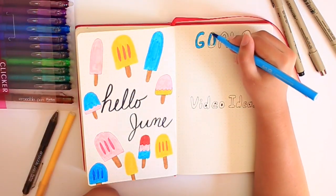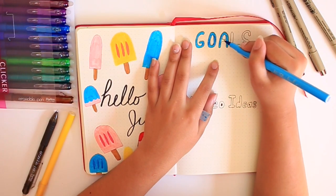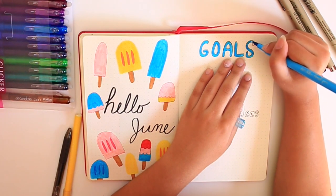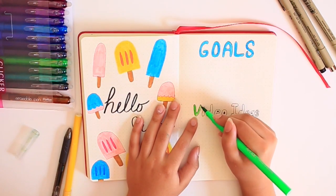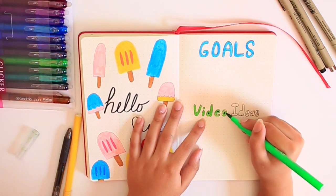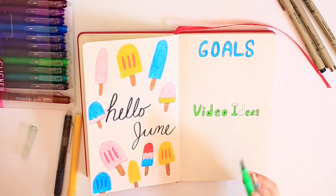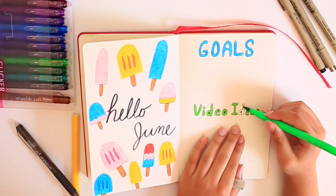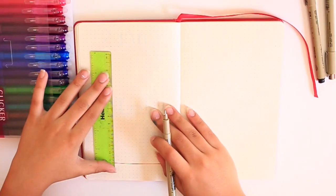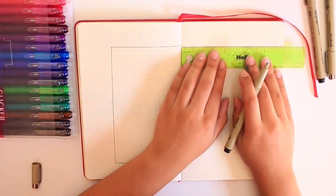Let me know if you guys want to see how I use my bullet journal for YouTube, or any YouTube-related videos, because I know that there are a lot of small YouTubers and I feel like there's some information I can share. So if you're interested, totally let me know, because I'm planning to do some of those videos in the summer. I just love using this bullet journal for YouTube — it keeps me organized and motivated, and I just know when I'm going to upload and have different video ideas.